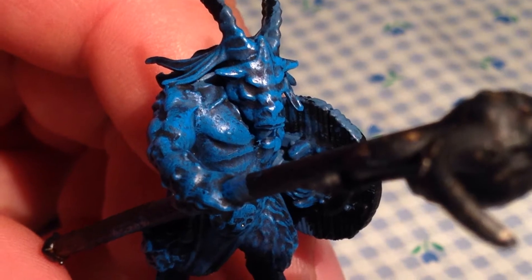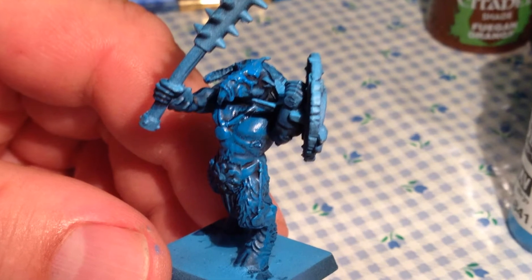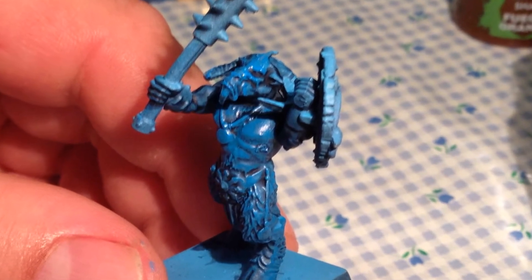What I really love about these figures is the face sculpts. They're so animated, so full of contempt and hatred. It's just a lot of fun to paint.